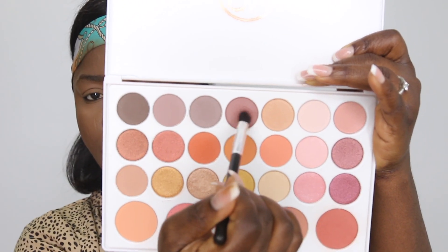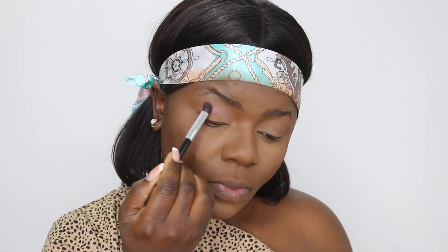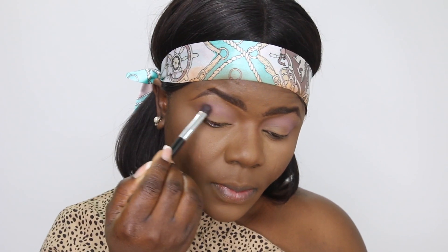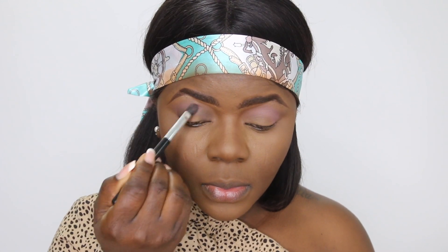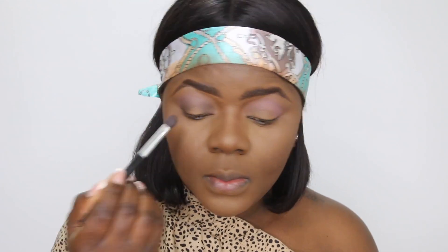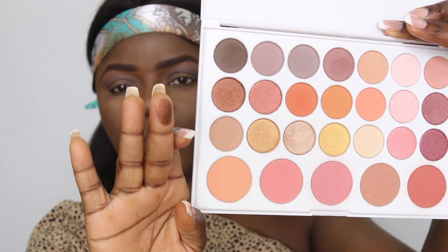I already did my contour using my powder — the same powder I use as a bronzer, I also use as contour, so it works for both. I'm going to do my eyebrows off camera because it takes forever. It's not usually my thing to do eyebrows after foundation, but it turned out great and I really like how it looks.